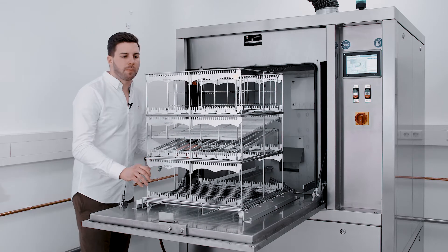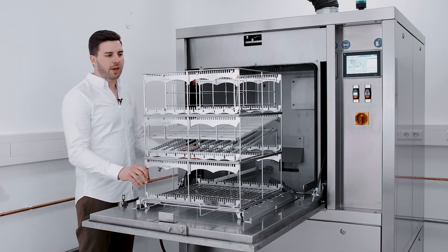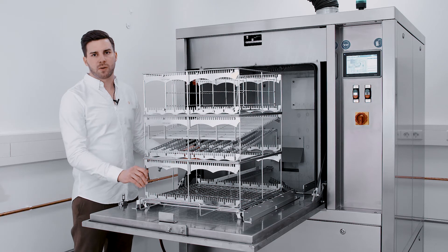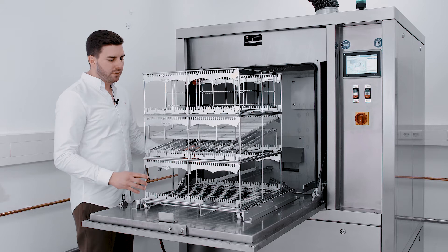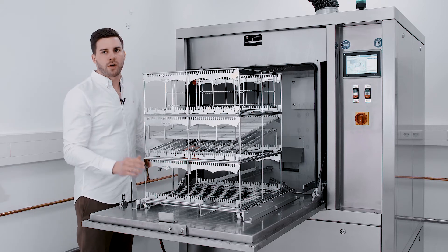The baskets are built very transparent, so you can fit in all sizes of PCBs. The measurements of the basket are 500 by 500 and 600 in height.